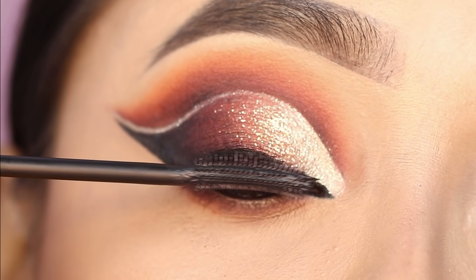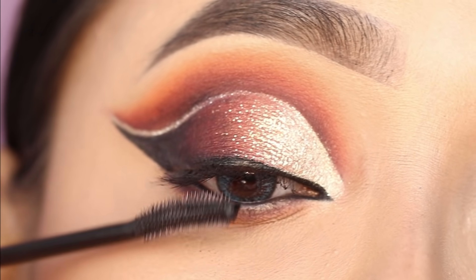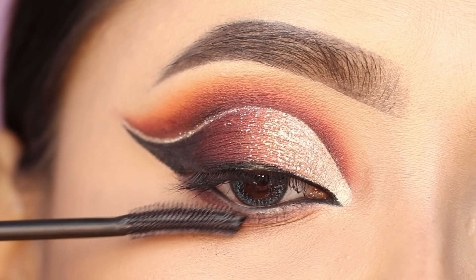I applied mascara to the upper and lower lashes. It's a good mascara — it gives a nice lengthening effect.